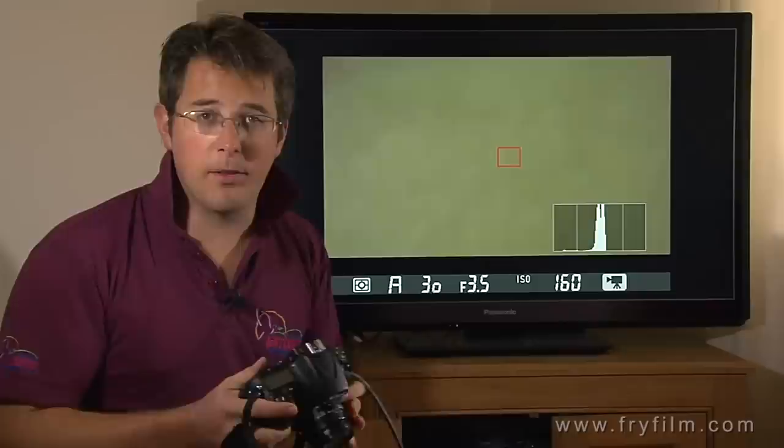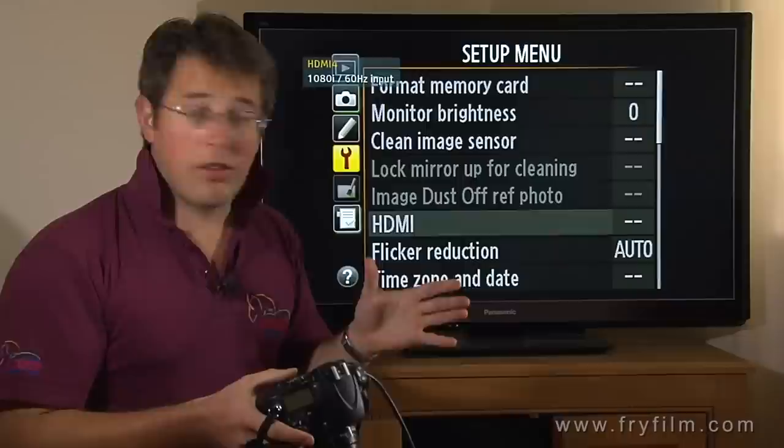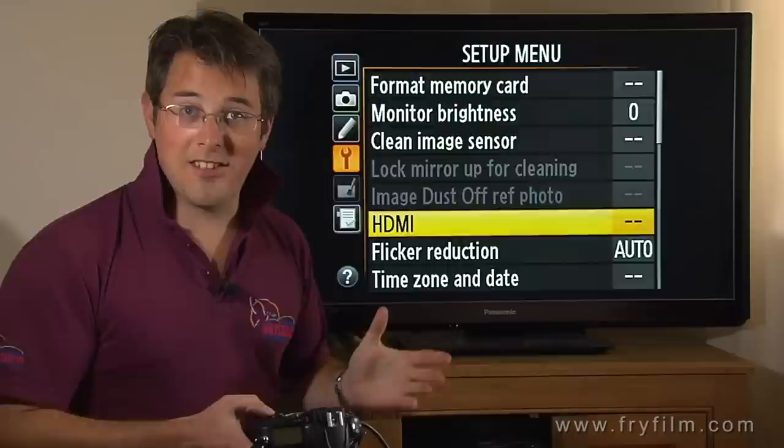Okay, here we go — menu. You'll come up with whichever menu you're in. What you want to do is go to the Setup Menu, and inside the Setup Menu there is the HDMI setting, and this is your main thing.